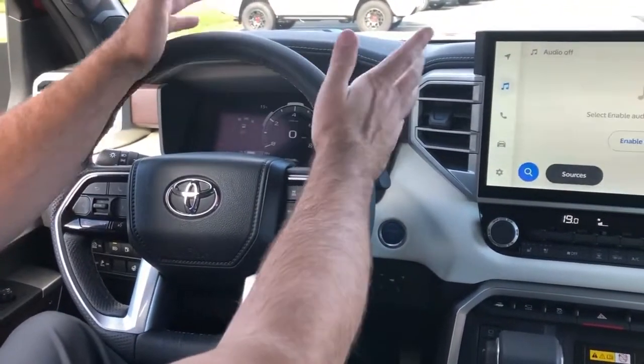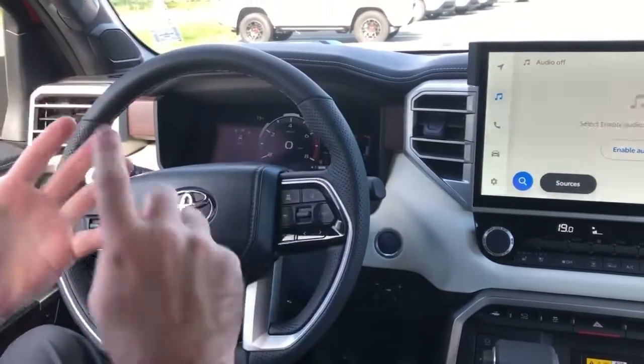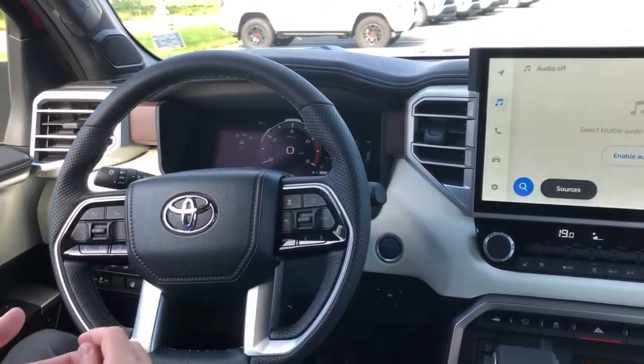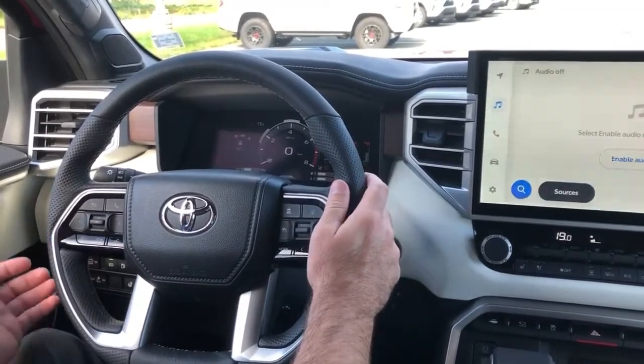You can actually have up to 10 or 15 different trailers depending on if you have a boat, snowmobile, and so on. You just set up the trailer the first time, and after it's set up it's all ready to go for the next time you're going to use it.